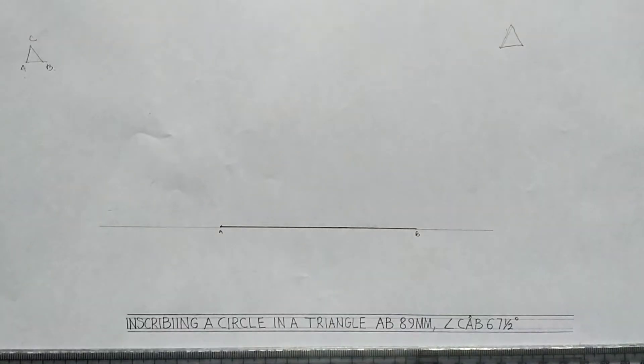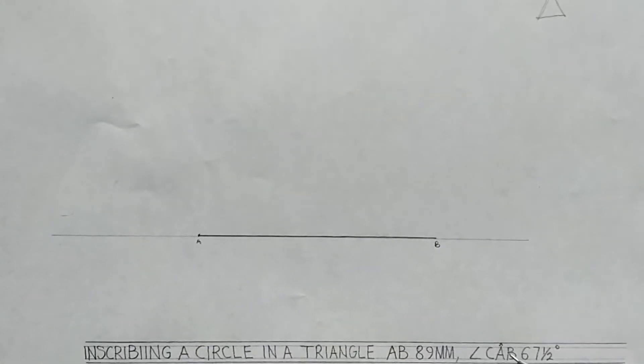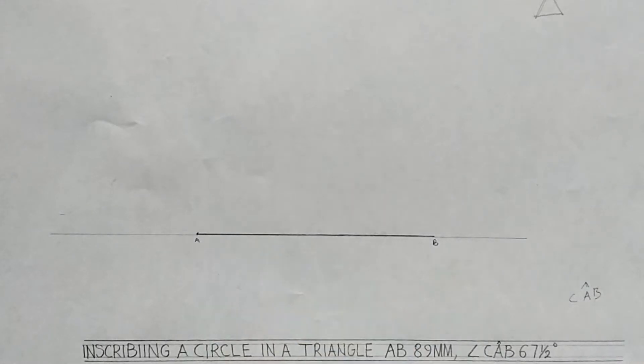The next thing — it's telling me angle CAB is seven and a half degrees. If you look closely, on CAB there is an angle on top, so the angle falls on A. We're having something like this: C, A, then the angle, then B. So the angle at A is seven and a half degrees. I'll come to point A and construct that angle.